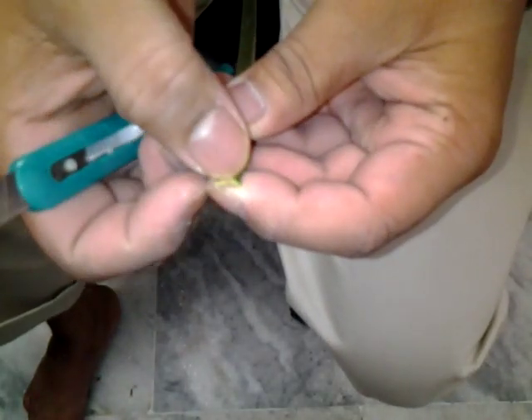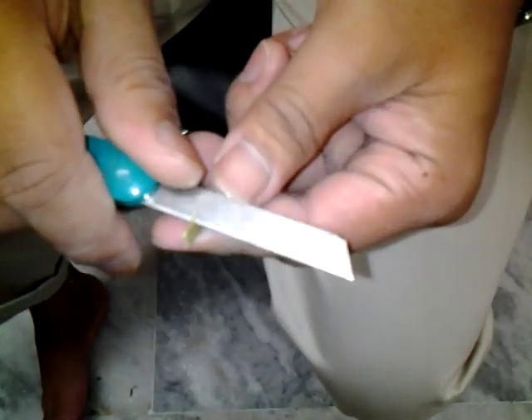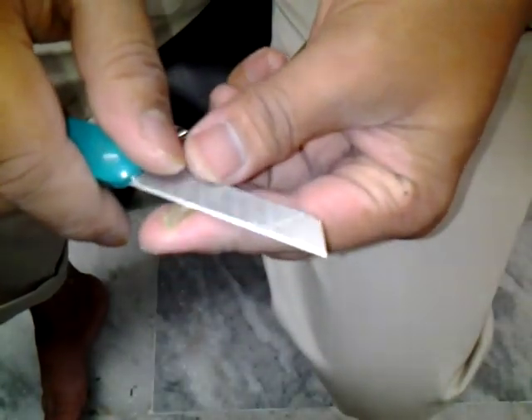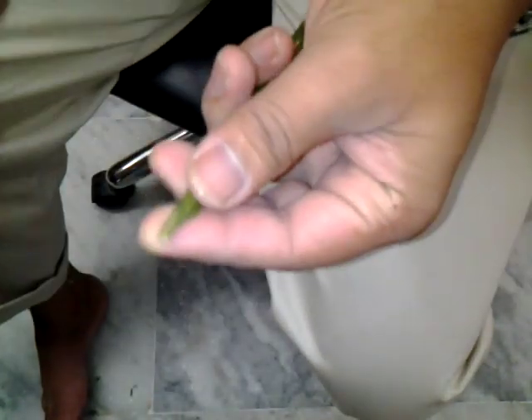You see the thickness — if the thickness is very less, then while you write the nib will bend and it will become brush-like, so we don't want that; it should be hard. Now chip off the sides according to the nib width you require. If you need a broad one, let it be broad; if you want a finer one, go fine.